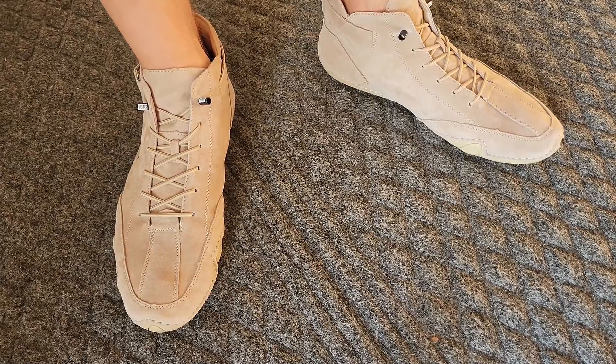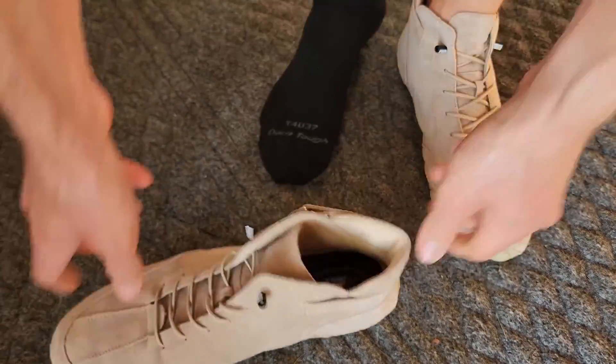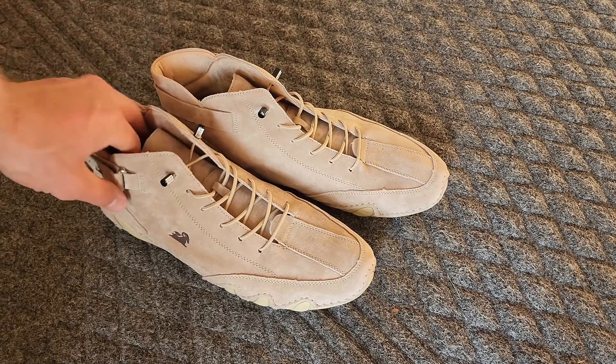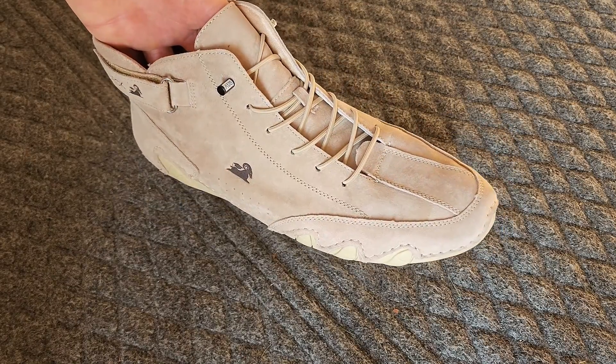And when you're all done using these, they're just as easy to get off as they are to get on. So if you're looking for a really great versatile all-around shoe, go ahead and check out the D-Beck Explorer.